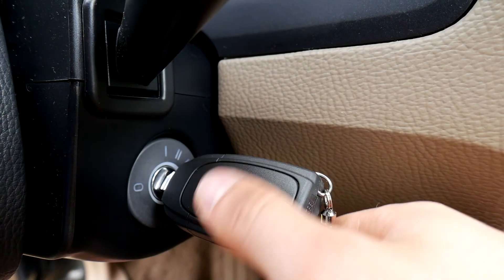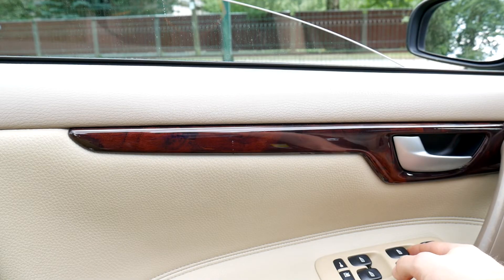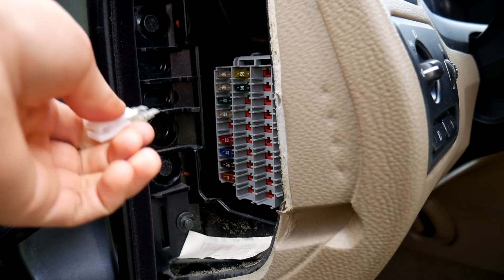Then turn the ignition key to position 2. Initiate auto up on the driver's window with the LH door button, and as soon as the window reaches the top and right before it starts to auto down, pull out the fifth fuse.